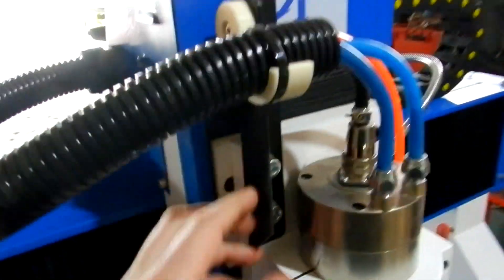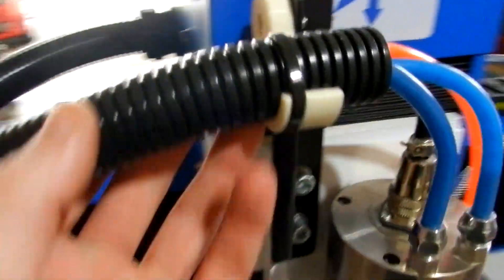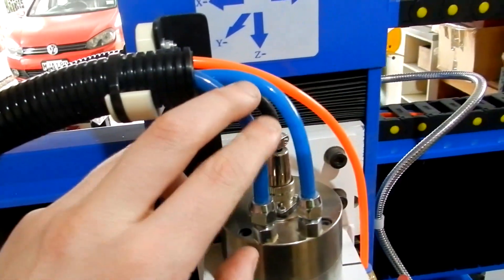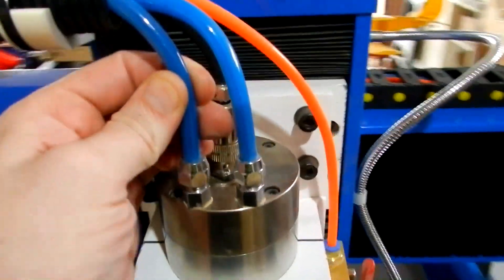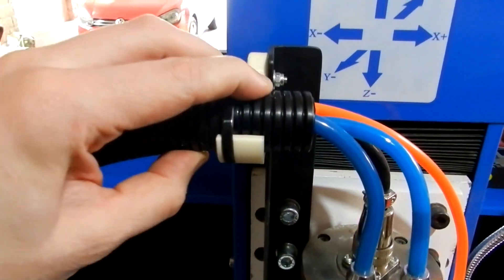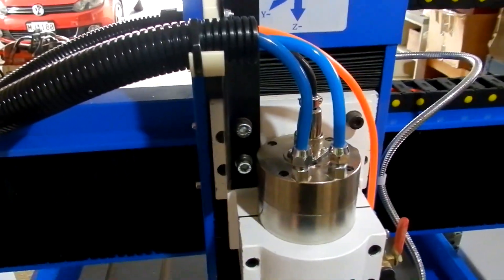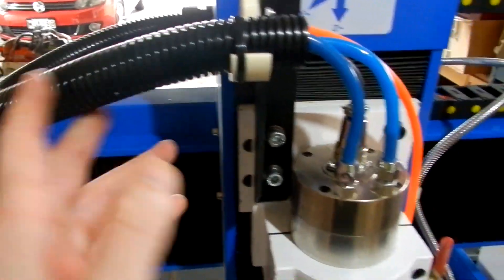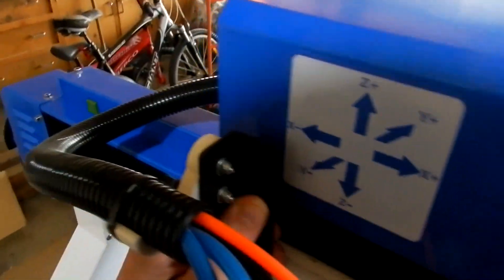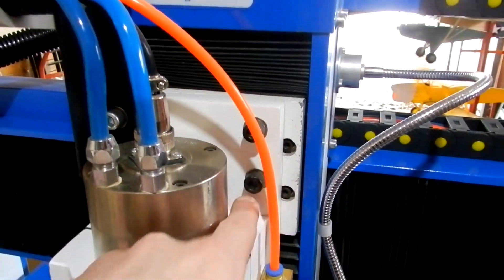Another upgrade I did was this bracket in here with a 3D printed part to hold this, because it droops down and was kinking the hoses — mainly this one. That just holds it all nice and firm and it goes up and down fine. It's a 90-degree steel piece bolted into the original mounting holes.